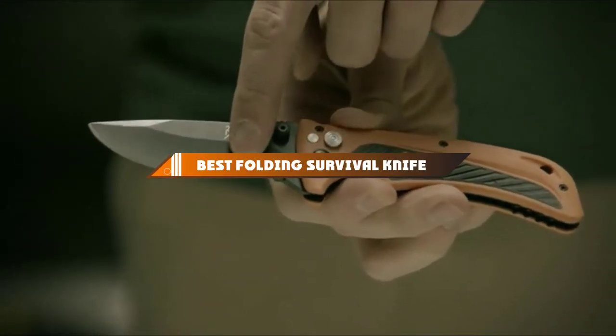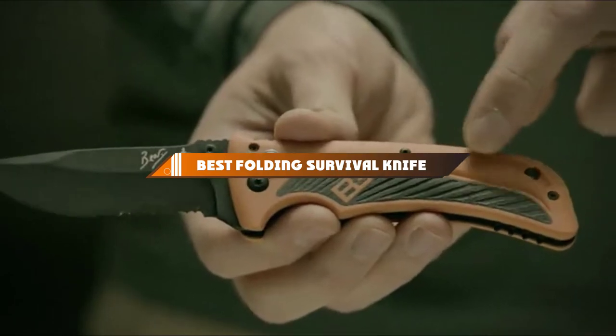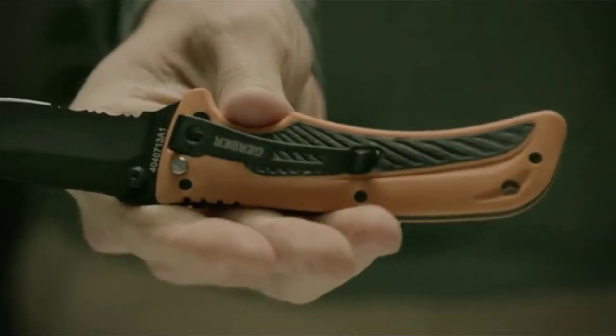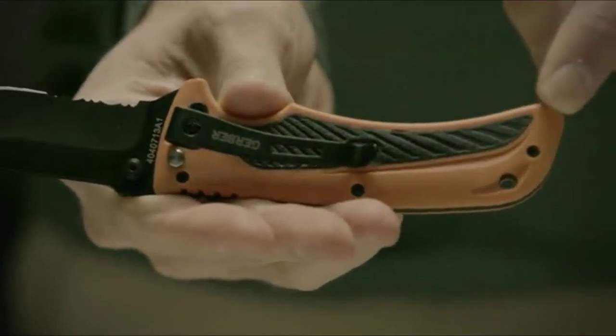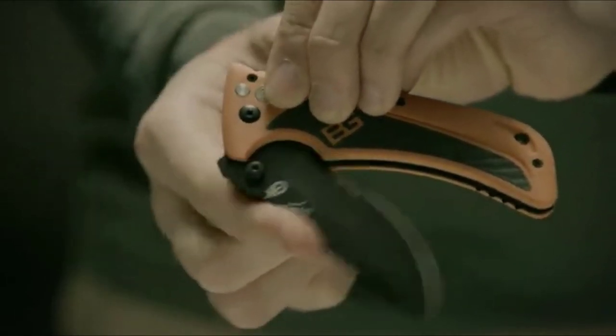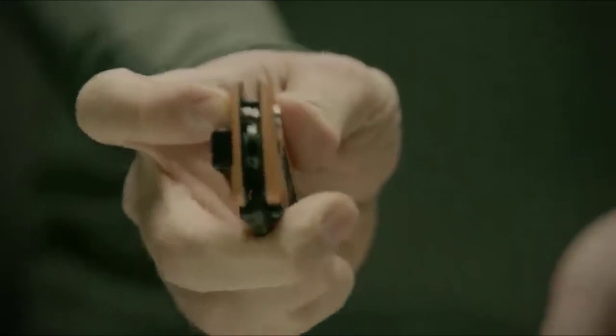Hello guys, in today's video we're going to present to you the top 10 best folding survival knives available on the market today. We made this list based on our personal preference and sorted it based on their features, prices, quality, durability, and reputation of the manufacturers. Check out the description to find out their prices and more information — we've included the links in the description below.